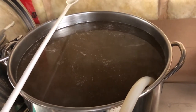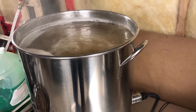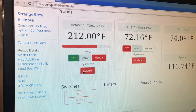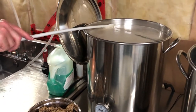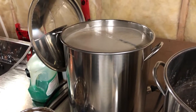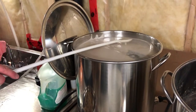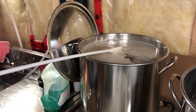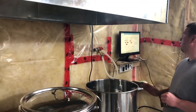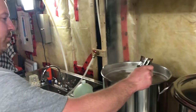The next step is to boil the wort, and this is where the electric brewery really shines. We have precise control of the heating, which helps prevent boil overs — something we experienced with the old propane burner we used to use. There are two critical points where boil over is likely: one is when it first starts to boil, and the second is when you add the hops. Both times you risk large amounts of foam frothing up — that frothing is called the hot break. Here you can see me skimming the froth as my son monitors the heating element coming up to a boil.